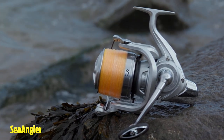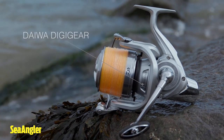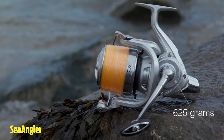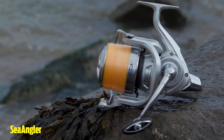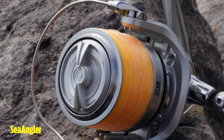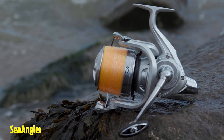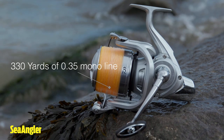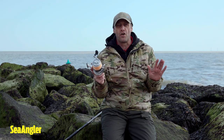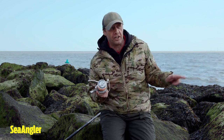I'll give you a few little pointers on it — it's DigiGear, Daiwa's DigiGear. It weighs just 625 grams, not the lightest reel in the world but not the heaviest either. It's got a spool capacity — believe it or not, if you were to load this up with 0.35 mono, which is basically 15 pound line, and a shock leader, you'd get 330 yards of line on that. More than enough for anyone — even the world's best tournament caster isn't going to be casting 330 yards with bait.